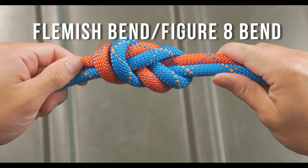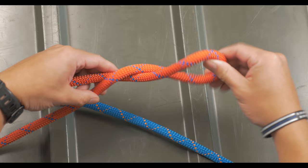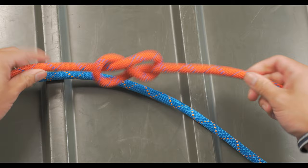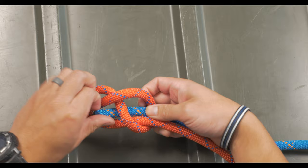The Flemish bend, or the figure eight bend, is a solid knot that can hold a lot of weight. To start the figure eight, you'll begin with a bite and twist it twice. Once the bite is twisted, you'll reach through the eye and pull the working end through it to create the figure eight. The working end of the second line follows the line of the figure eight, starting from the working end.